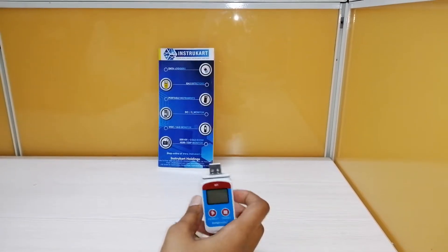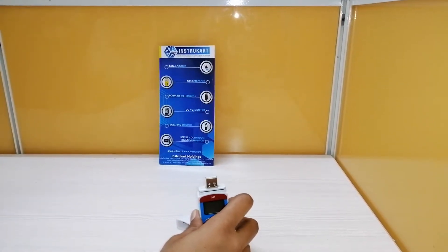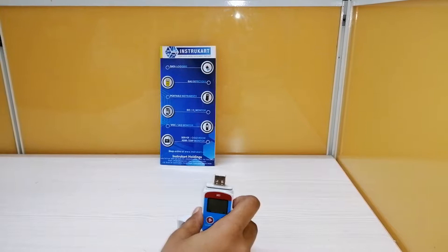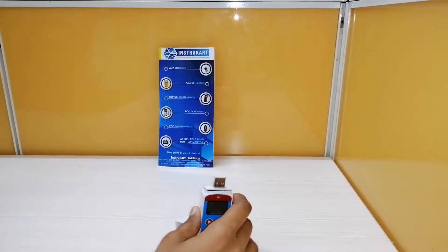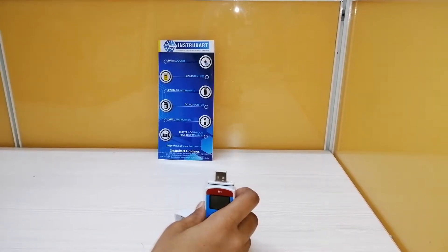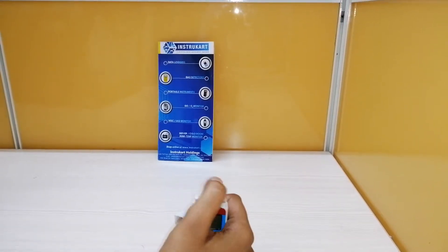It is multi-trip capable, making it a multi-use data logger. Temperature accuracy is adjustable and you can also adjust the sensor in very critical conditions. This data logger is DDP compliant and EN12830 compliant. It has a battery lifetime of at least six months at 25°C if the recording interval is 15 minutes. The report type is an encrypted PDF file.